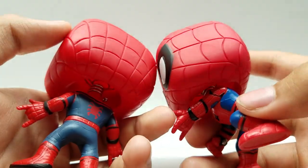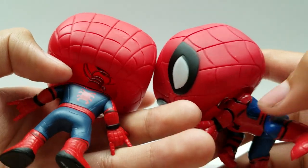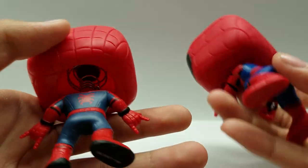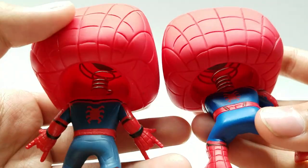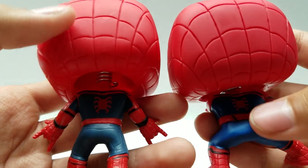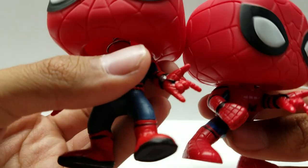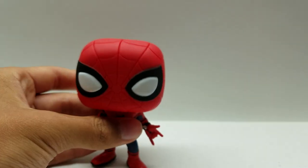This one does have the black lines on the arms, and they're pretty much the same arm. Coming around to the back, the Homecoming one again has more detail and the Civil War one is just plain. They both have the black line running through the top, but the Homecoming one has additional black lines running through as well. The spider symbols are about the same size — this one's maybe a little bit bigger. And for the web shooters, they're actually pretty much sculpted the same. So that's pretty much the comparison between these two.